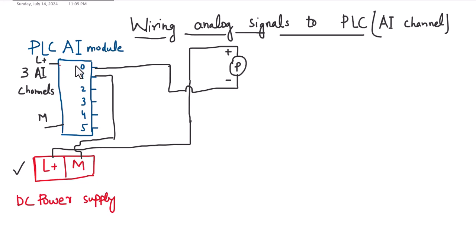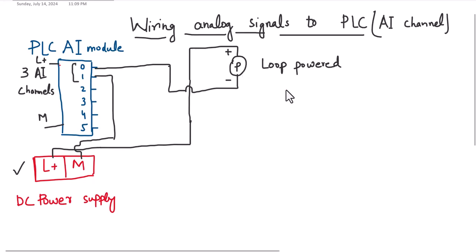Now we have looped, or wired, this pressure sensor. The analog value of the pressure sensor can now be received at the first analog input channel and we can process it in the PLC program. This is why we call it a loop-powered sensor or loop-powered wiring — this sensor does not require an additional power supply.